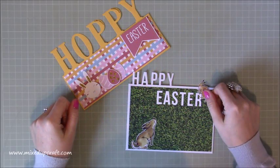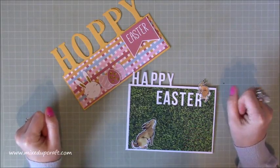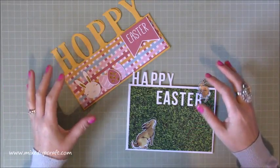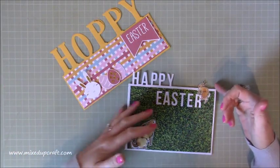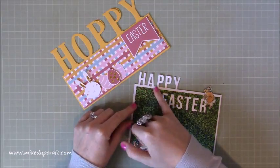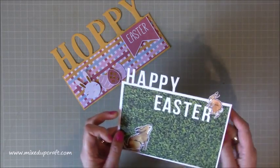Hi everybody, it's Sam at Mixed Up Craft. Thank you for watching my tutorial today. This is another project for my Easter series 2018 and I'm going to be showing you how to make these Easter cards which are partially die cut. The idea is that you die cut all of these letters but you leave a tiny bit of it still attached to the card so that you get this effect — so it's partially die cut.